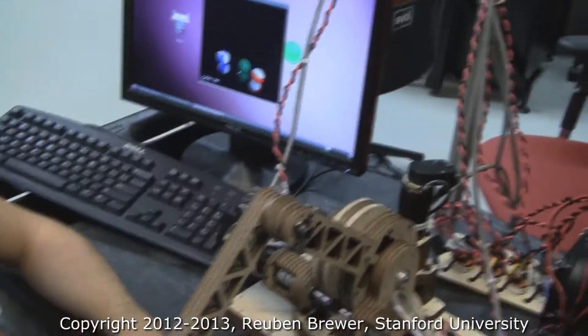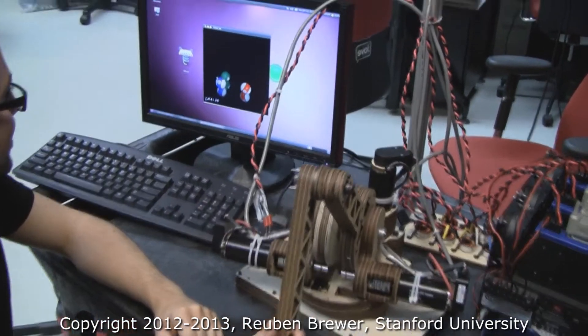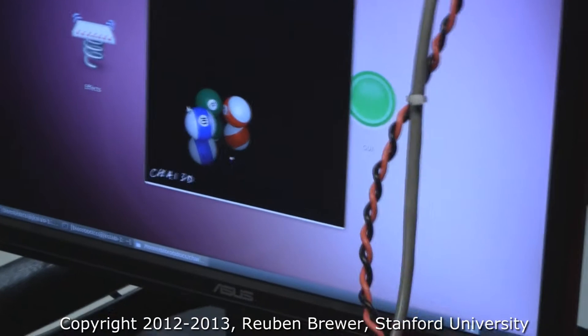Now let's look at some haptic interaction. We have a cool table with boards — we can poke around and feel the forces.